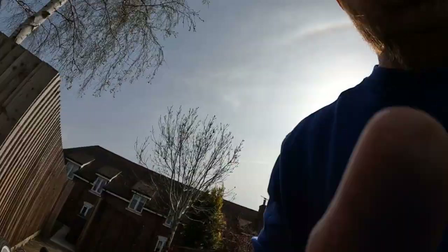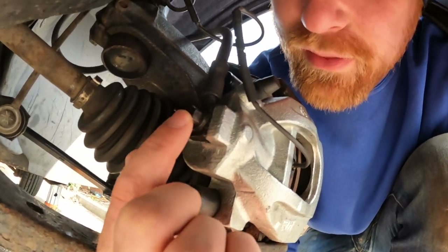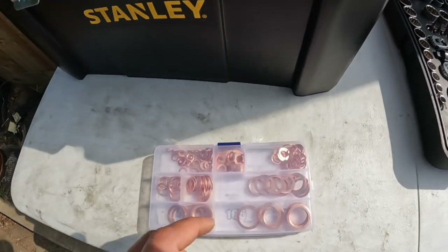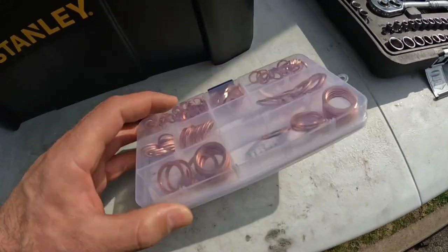One thing we definitely need to see — you can see it here dripping — that is brake fluid coming out of the banjo bolt. I'm going to take this off and I've got a little kit of various size crush washers for banjo bolts. These should be copper, I think it's an M10. I'll fit those on there, and then I'll get my assistant back and re-bleed at least this front brake, because if fluid was leaking out, it's probably sucking air back into the system.